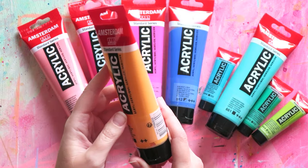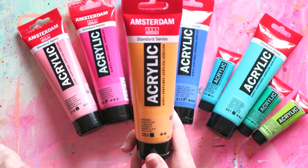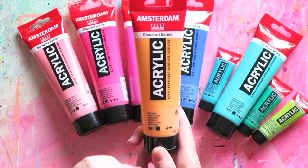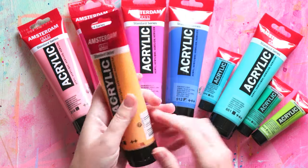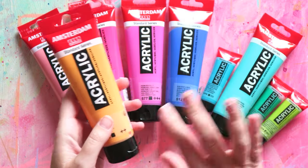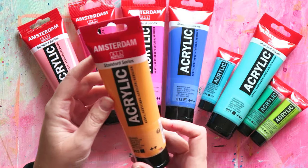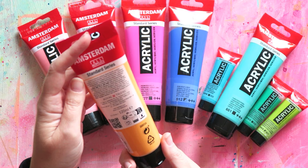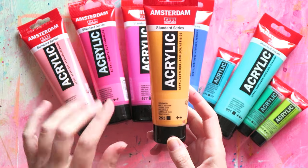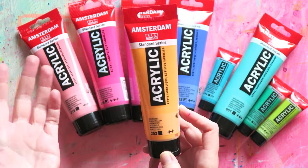This is Gold Yellow. These are all Amsterdam, by Royal Talens. Where I am in Austria and Europe, these are really affordable and very widely available in different sizes. There are just a few colors here — I took the small ones because I wasn't sure I wanted a big tube. These are 120 mils, and there are also really big boxes — a very good option if you're on a budget or you really like these colors.